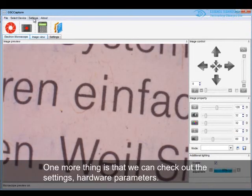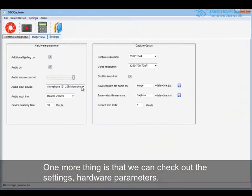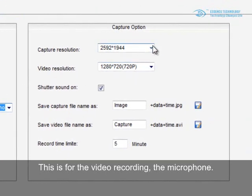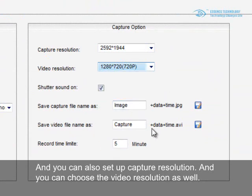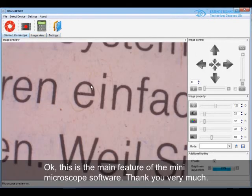One more thing: you can check out the settings and power parameters. This section is for video recording and microphone settings. You can also set the capture resolution, image resolution, and video resolution. This covers the main features of the mini microscope software.